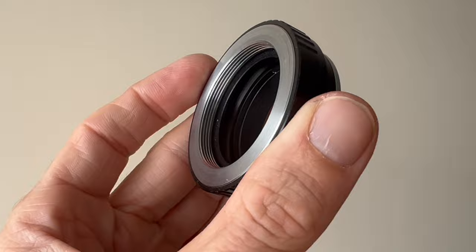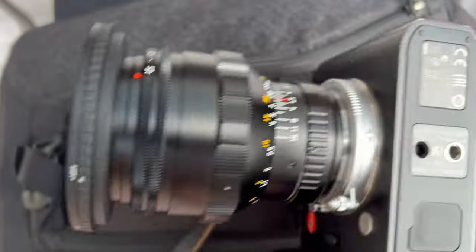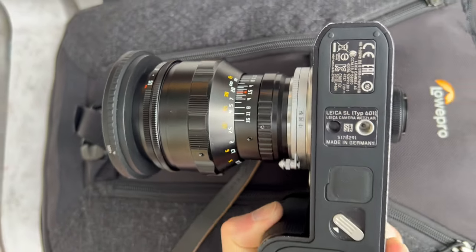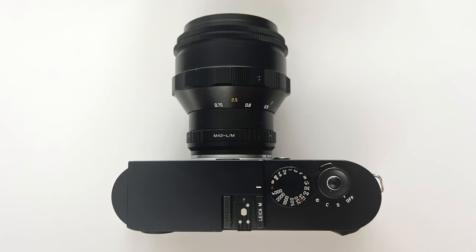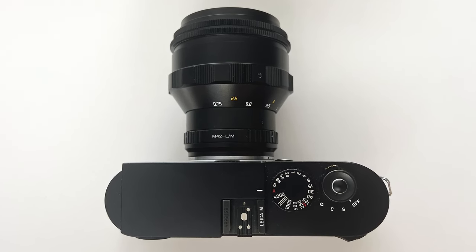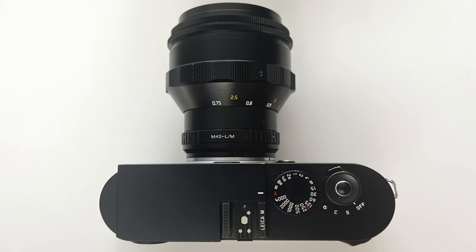This is an M42 adapter — you can find them on eBay. One thing to note: the focus scale ends up upside down, though I didn't find that a huge problem because I focus through the lens anyway rather than looking at the scale. If you're an M shooter, you can use this lens on your camera via the same adapter, but just be aware you need live view or an EVF to focus this lens because it's not rangefinder coupled.